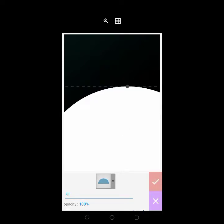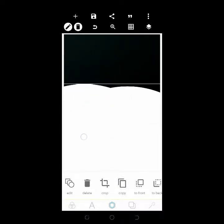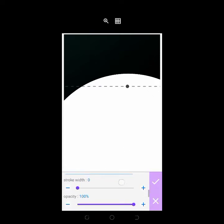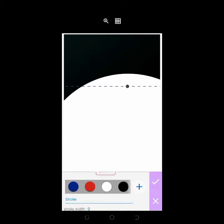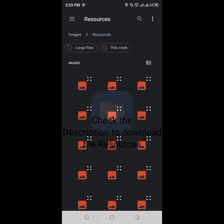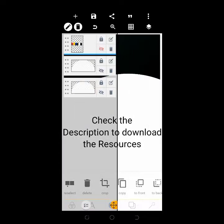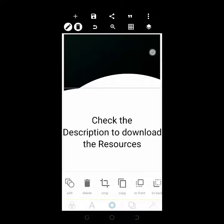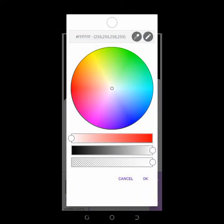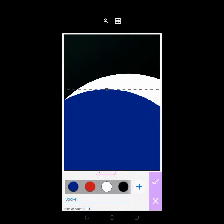I'll copy it out and give it a different color. The color we're making use of here is blue. You can get the color palette resource via the description link of this video — just download it. Click on the semi-circle shape again, click on Edit, click the plus icon, click on your color picker, and select blue. Then arrange it well.